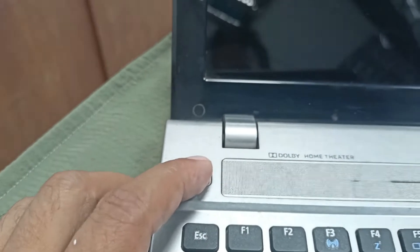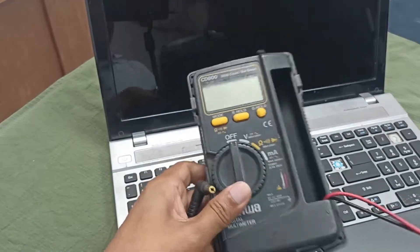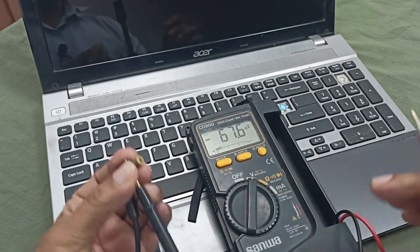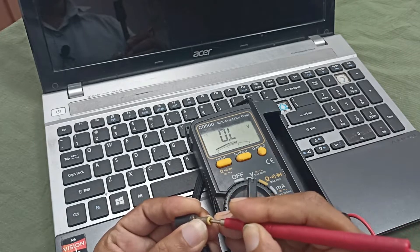Press the power button — it's not turning on. Let's plug in the charger. Let's check the charger voltage to see if this is okay or not. Charger voltage is okay.